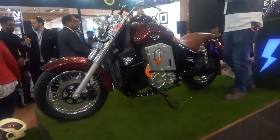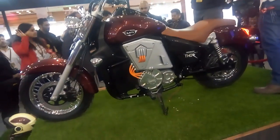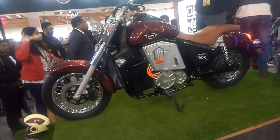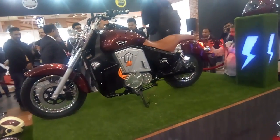The bike also looks very heavy — we don't have official numbers on the weight, but it is going to be very heavy. So that was the first look at the UM Renegade Thor, the first electric cruiser from UM.